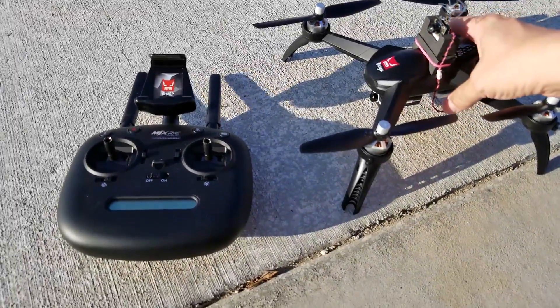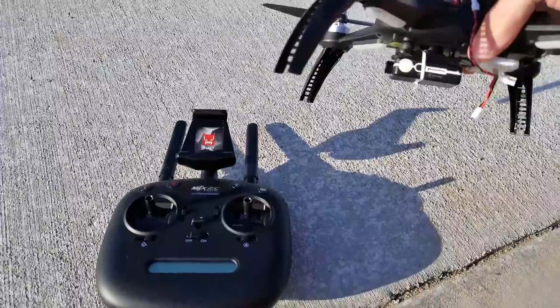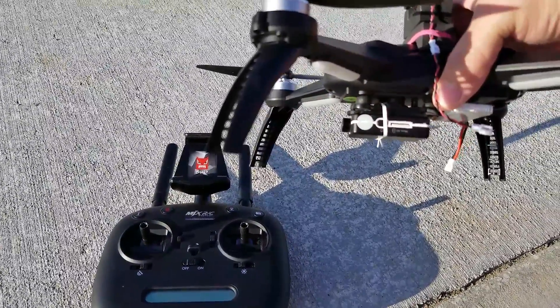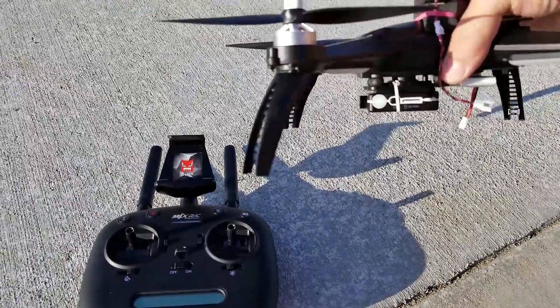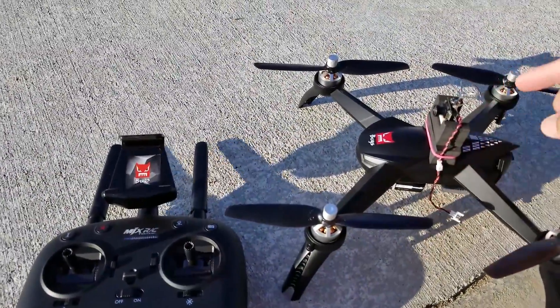I'm going to do another flight with the Bugs B-5W. As I saw in the first video, the camera wasn't working, so I pulled that off. It's pretty easy to do, and I just attached a Mobius Mini to the bottom here to get a little HD footage that way. It's got its own power supply, and I'm going to fly FPV using 5.8 gigahertz.